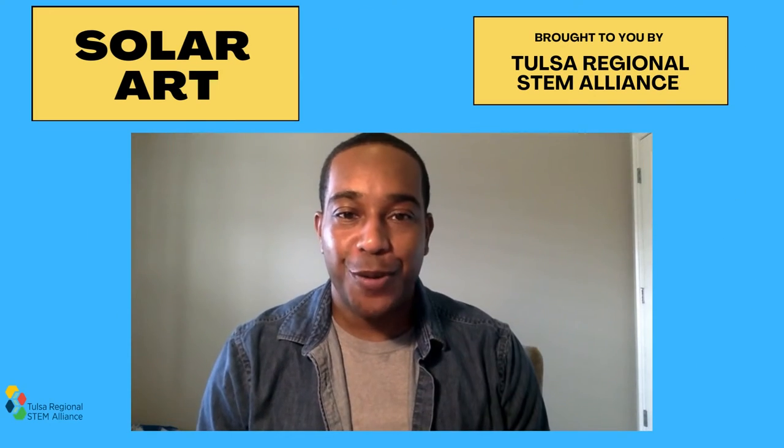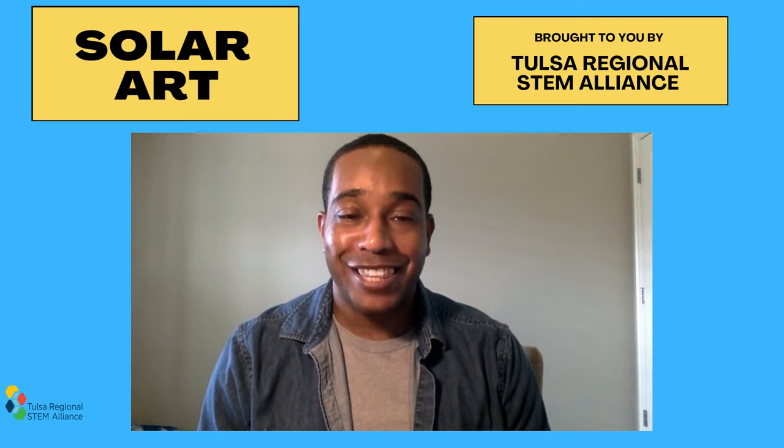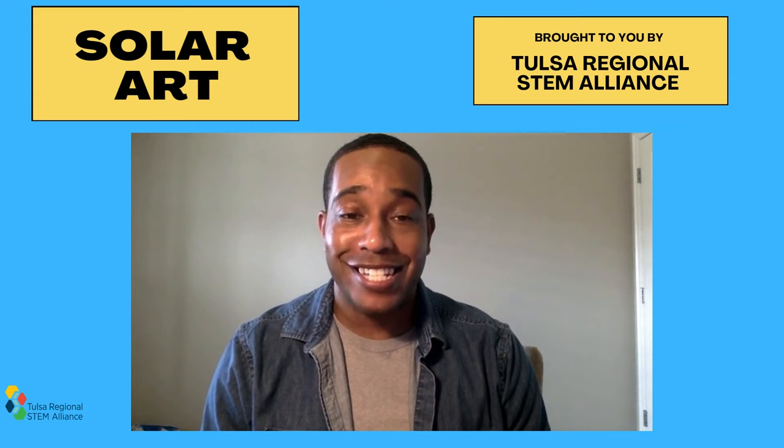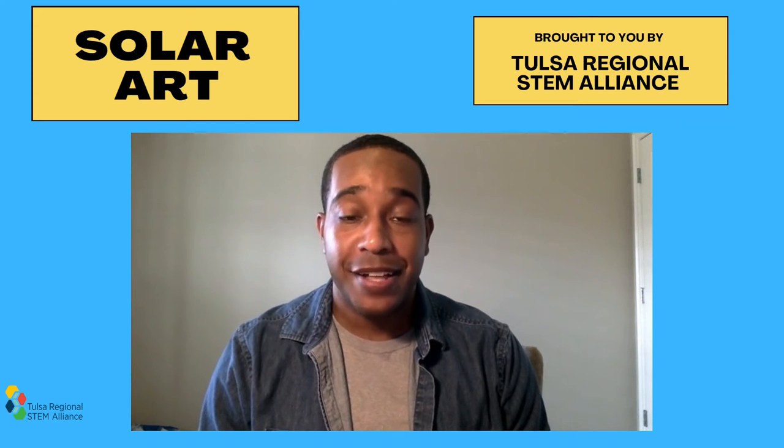Hi, I'm Dr. Will Brown and I'm going to talk to you about the Solar Art Kit. The Sun is the star at the center of our solar system. The Sun is 109 times larger than the Earth and primarily consists of hydrogen and helium gases.